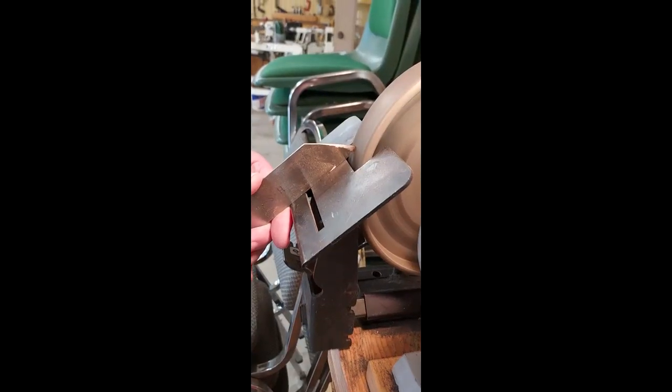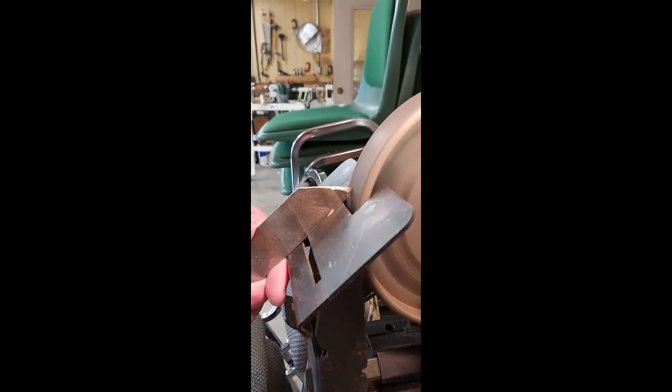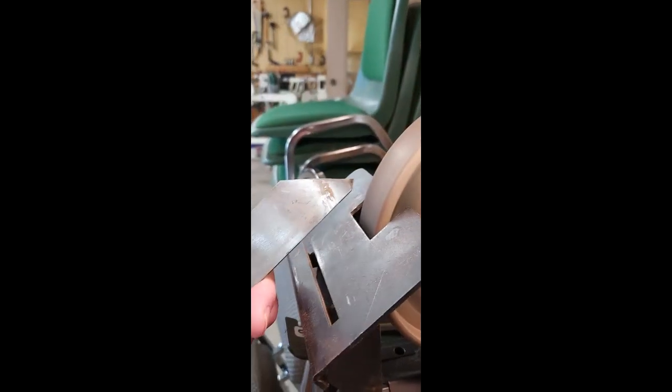We're just going to change the angle on this one. Whether it's 40 degrees or 50 degrees probably doesn't make a great deal of difference, as long as you adjust the height, and I think that looks good.